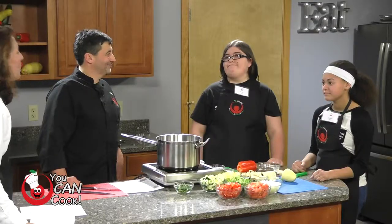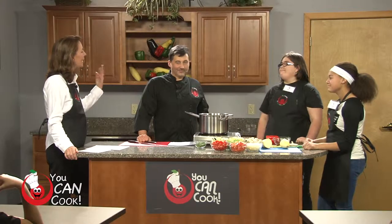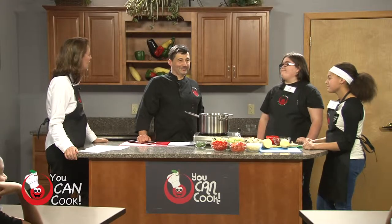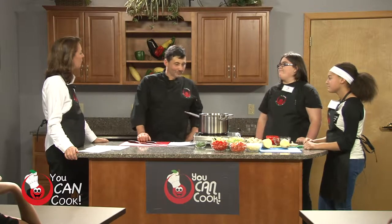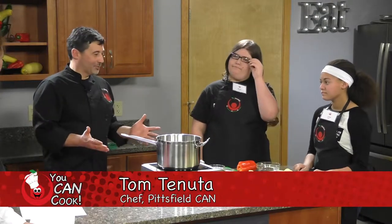I'm Serena Golan Williams. I'm Leah Hoos. And we have our Chef in School, Chef Tom Tenuta. Chef Tom, what are we going to be making today? Today, ratatouille. We're going to make a one-pan ratatouille.